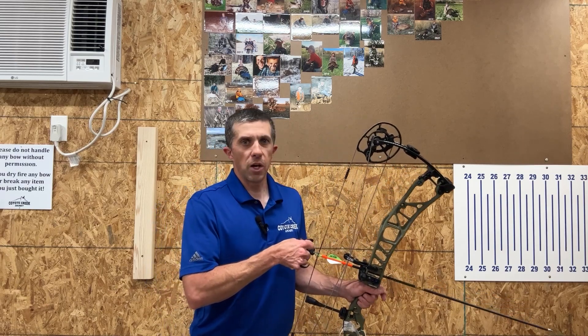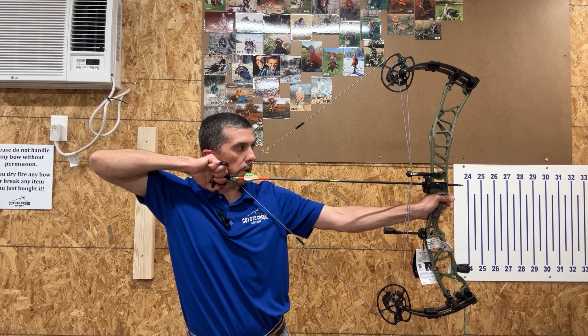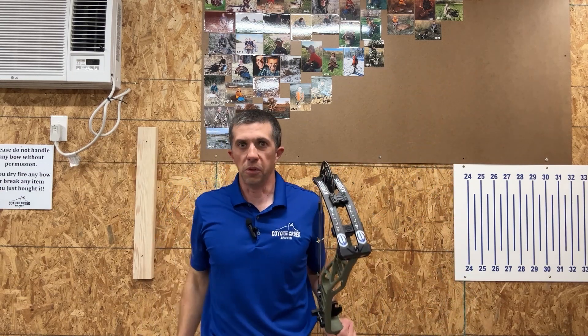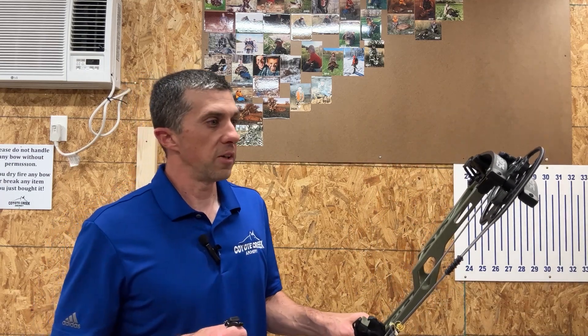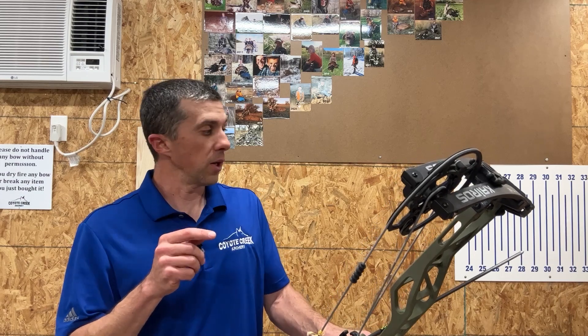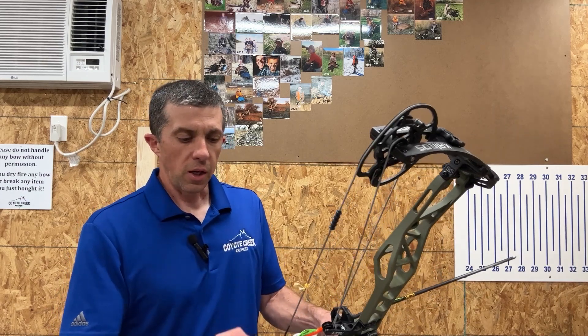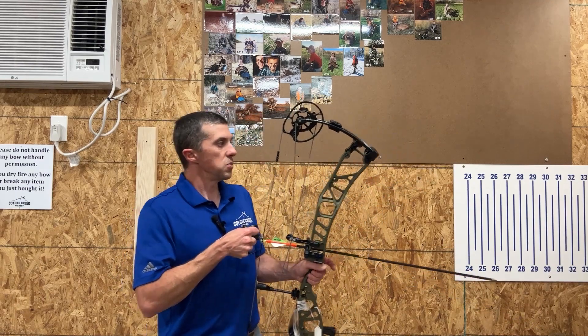Taking a shot — I like the draw cycle, the bow holds very well, and it's absolutely dead. I didn't feel anything when it went off, really not much buzz or vibration in the riser at all. Very nice feeling shot. Let's shoot it through the chronograph with the smooth mods. Setup: 27 and three-quarter inch draw, 90% let-off, 60.8 pounds draw weight, shooting a Gold Tip Hunter XT 300 spine arrow weighing 410 grains — a typical hunting setup.